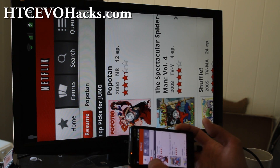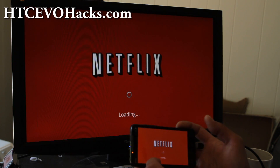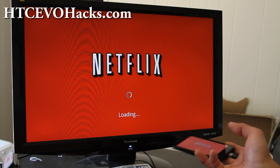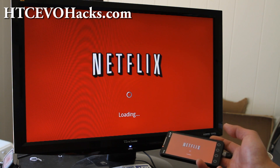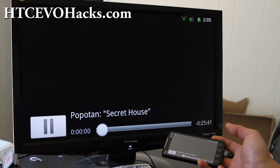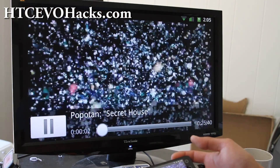So I'm gonna resume my last video that I was watching on my HDTV. You know, you can get Netflix. So I've got the Popaton Secret House.